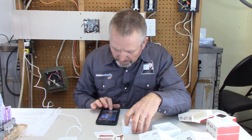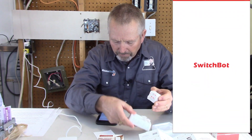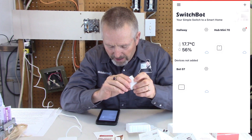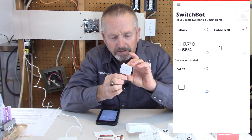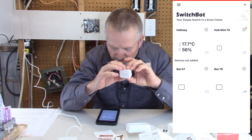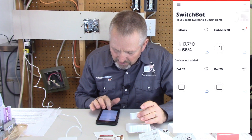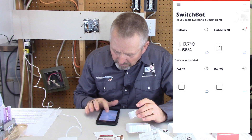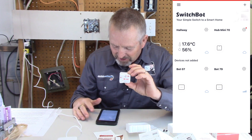We'll insert the screen capture and you'll see exactly what I'm doing on my phone. I go to the SwitchBot app, pull the SwitchBot out of the package, and pull the little tab to release the battery — that turns your SwitchBot live. Right away on the screen, that second SwitchBot came up. Bot07 was the first one, and Bot79 is now live. I tell you, this is one of the smoothest apps and the easiest integration I've ever seen — it just popped up and I didn't even have to click 'add a device.'